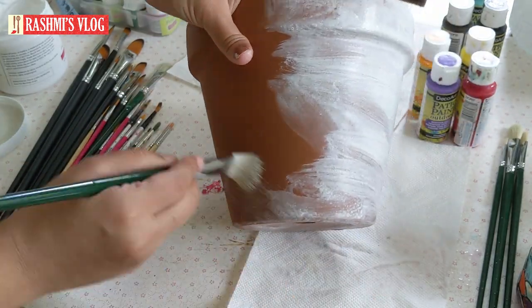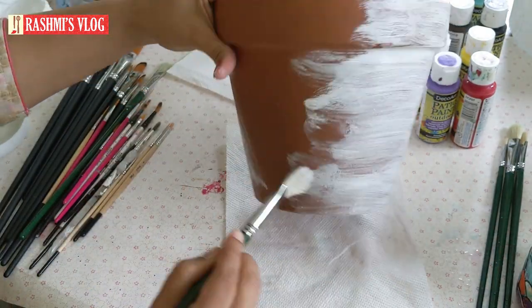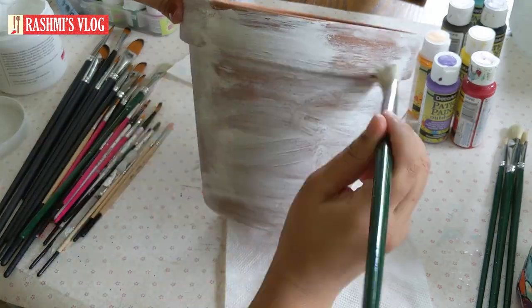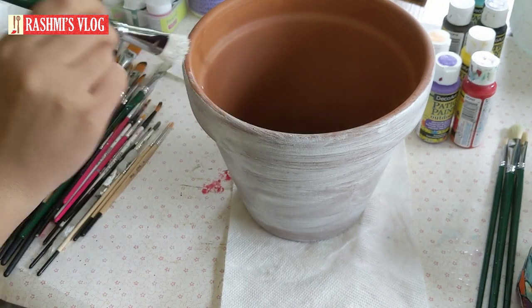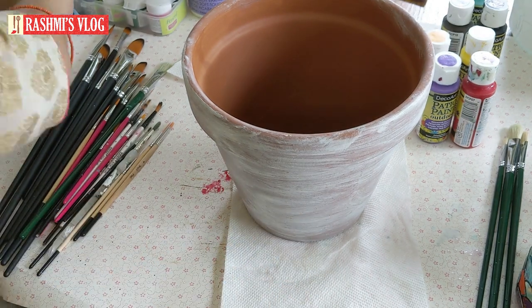If I apply the finish in the same color, I will apply the blue paint. If I apply the Gesso, you will apply the colors. I will apply Gesso into new colors and then apply the colors.